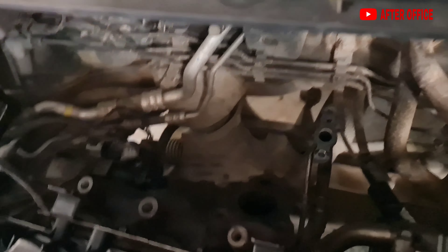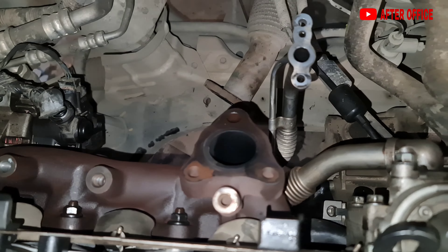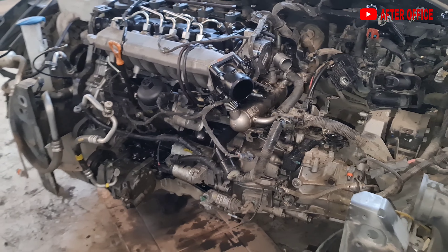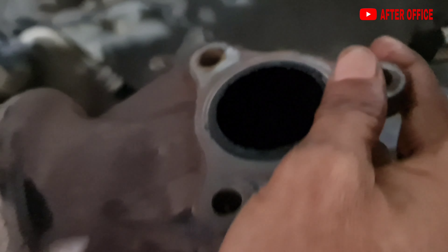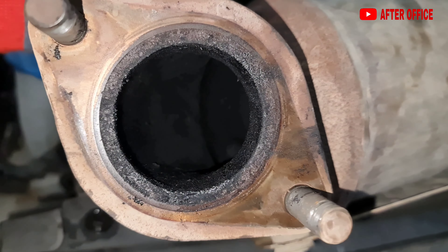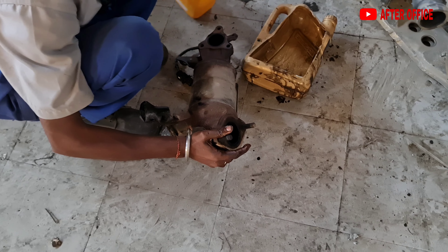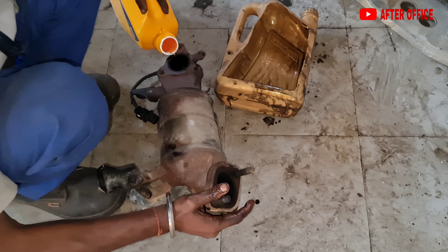The engine oil has gone inside the catalytic converter and the exhaust pipe. That is the exhaust manifold — the engine oil has gone to the catalytic converter and the exhaust pipe. Everything else is okay, we have checked everything. This is the catalytic converter — you can see it is filled with engine oil. The Hyundai guys were saying I have to replace the catalytic converter, but I think I will clean it with petrol.